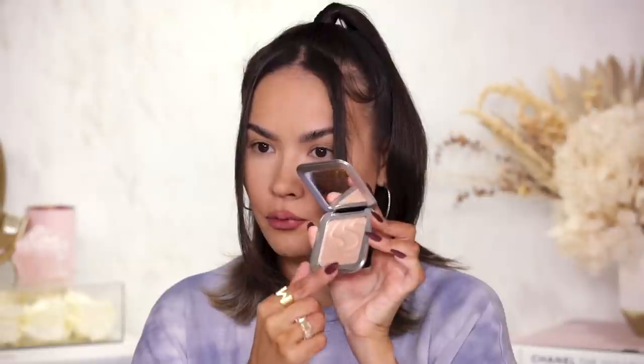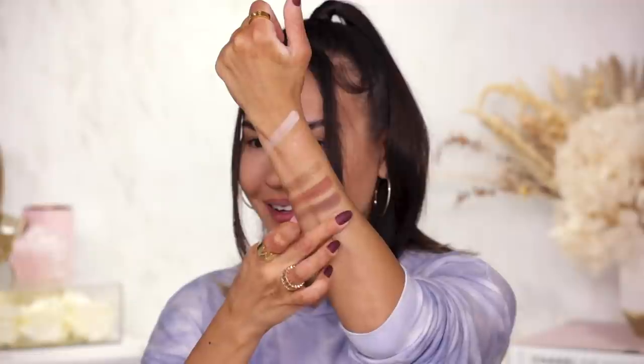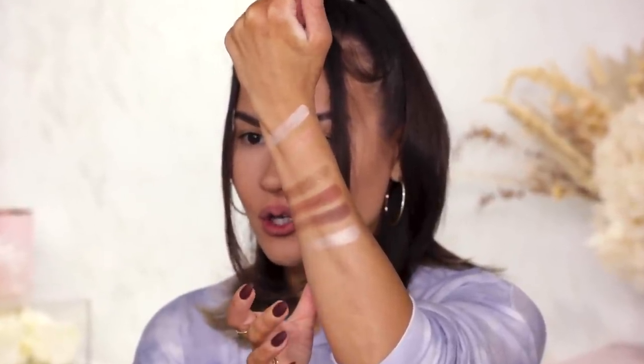I actually want to swatch this highlighter quickly — Miss Mercury is the shade, a warm champagne. I do like the print on the pan; it's very dreamy and space age-y. And this is absolutely blinding — this is a gorgeous, gorgeous highlighter.